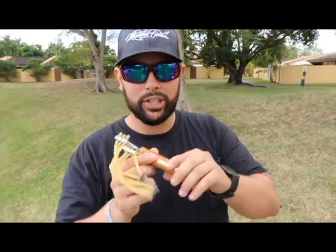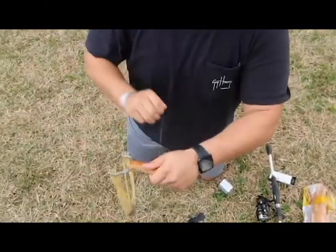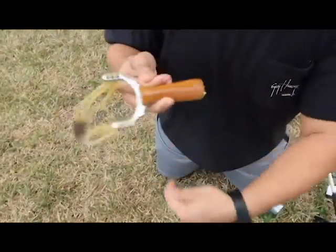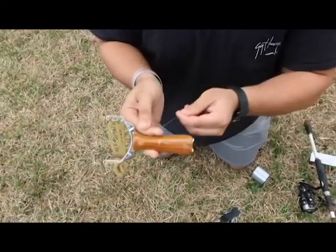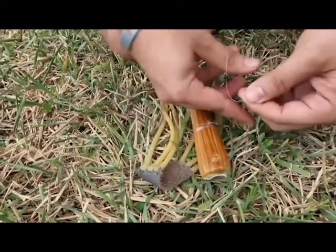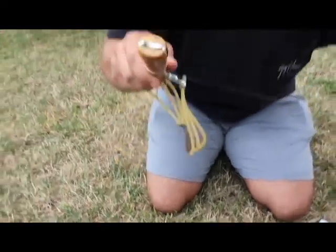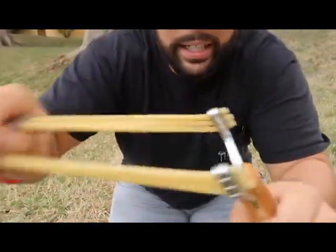We're gonna go ahead and make our slingshot rig right now. I have some 12 pound test — something light — and I'm just gonna wrap it around right here, then wrap it over and down, then wrap up again, keep wrapping until it overlays over itself. Some grandma knots right here, nothing too crazy, just overhands. That should keep it tight and the line shouldn't slip at all. This is our rig right here — super tight.